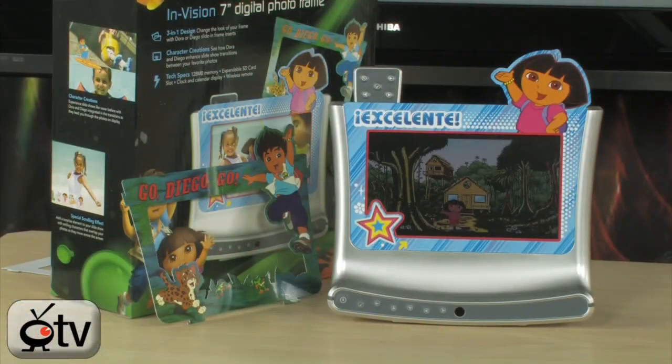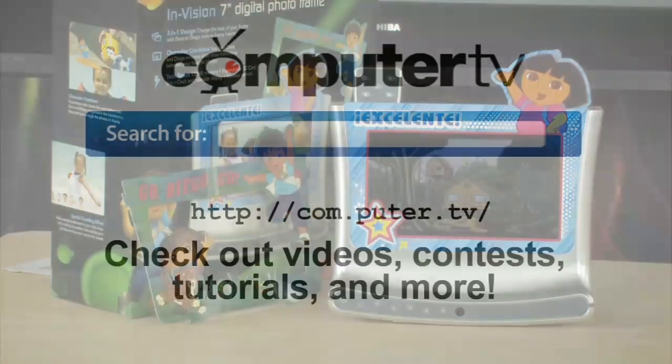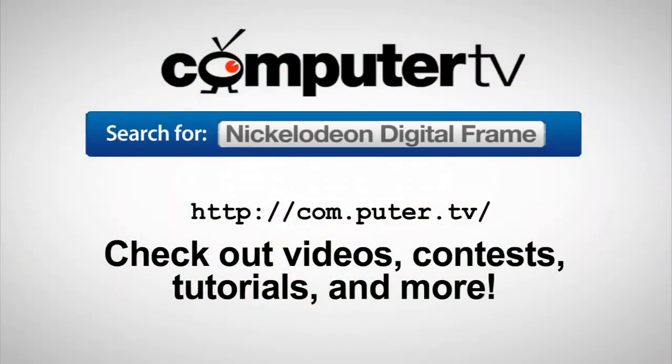I'm Sam, thanks for watching — we'll see you guys next time. For more information on the 7-inch Nickelodeon Dora and Diego digital picture frame, just visit com.puter.tv and type 'Dora and Diego digital picture frame' into the search box.